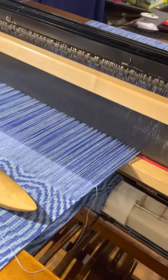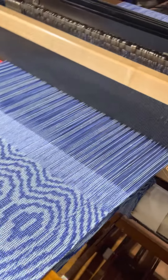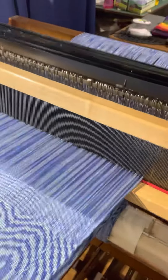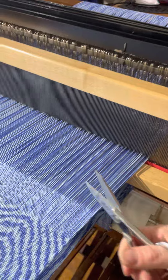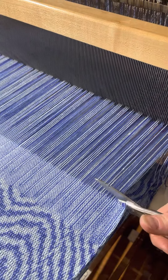I wanted to show you what I tend to do at the end, and this is very, very difficult for some people to actually do. You have to take your scissors, and you have to cut it, and that's all I do.